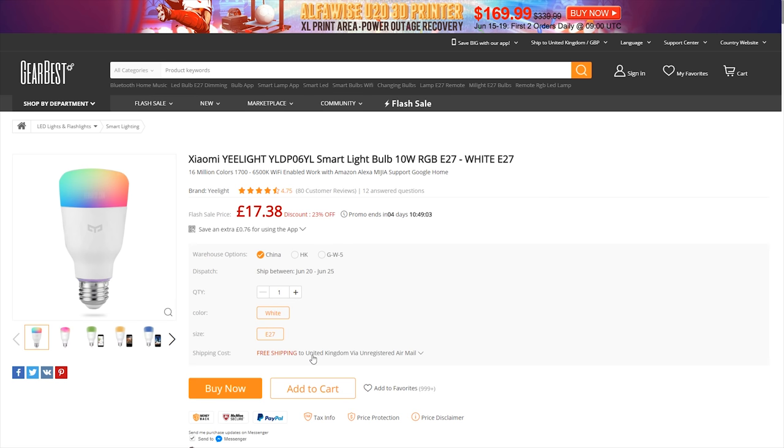Before ordering as well, make sure that your light fittings are E27, the screw-in type. But if not and you do really want them, you can get adapters from your local hardware shop.